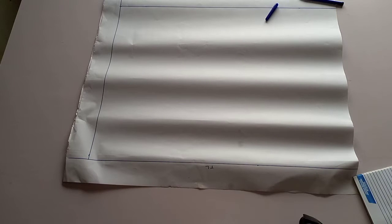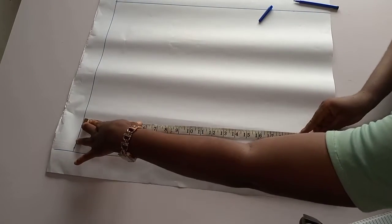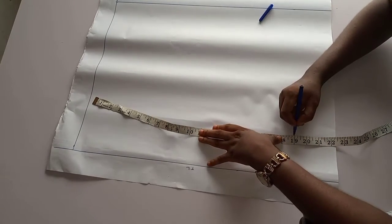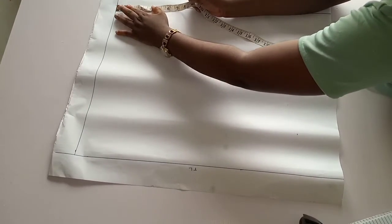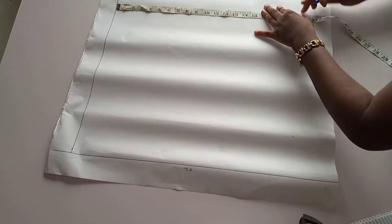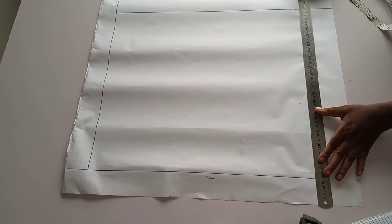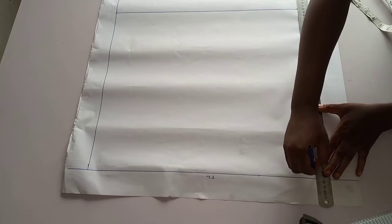The fullest measurement between the waist and the bust is the bust. My bust is 38, and half of 38 will be 19. So from that line I drew earlier, I'm going to mark 19 here and mark 19 down here as well. This is half of our bust measurement.